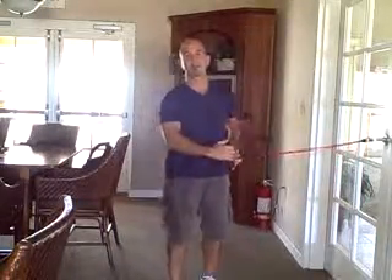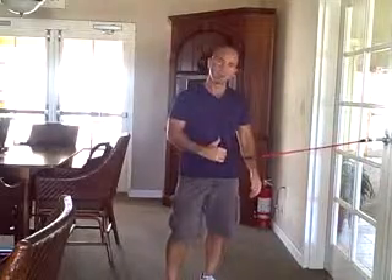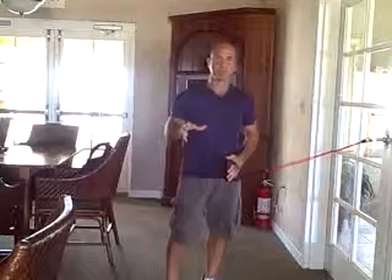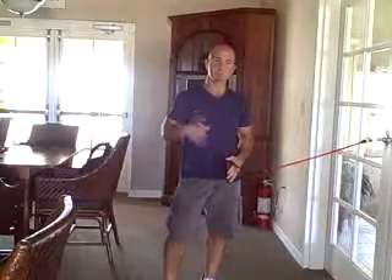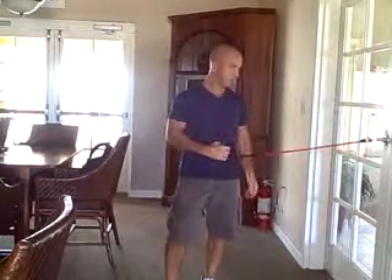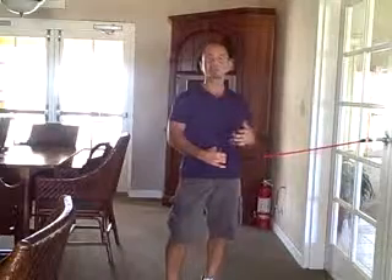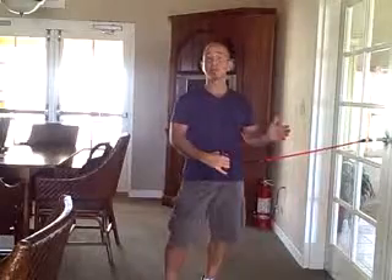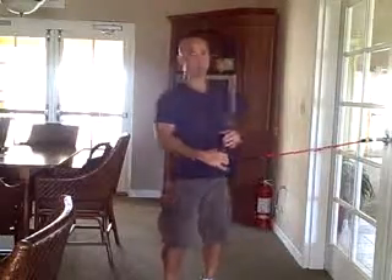Hey, Joey Atlas here from the Bartram Springs Clubhouse in Jacksonville, Florida, with another golf exercise tip. These tips are meant to give you instant results. They're especially effective for any golfer who hasn't been doing any kind of fitness or who's been on the wrong fitness program.